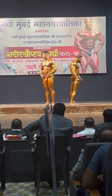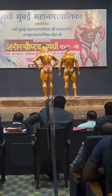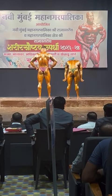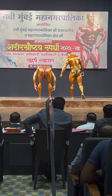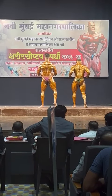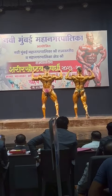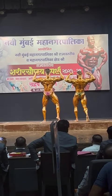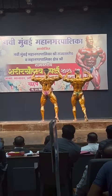Pose number 4. Back double bicep with calf muscle. One side, one double. 1-6-9, one side glutes. 1-6-9. Relax.